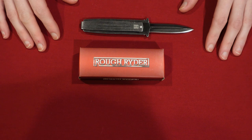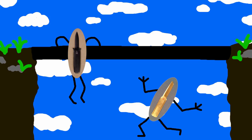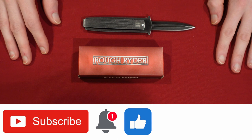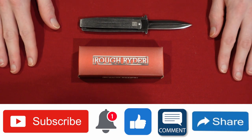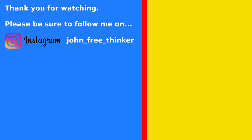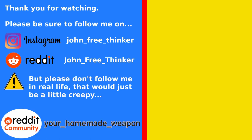So I want to wrap things up by saying thank you for watching, and I hope you enjoyed this video. That belt clip on the back really does make all the difference, so I definitely recommend getting a knife with the belt clip. Please subscribe if you haven't before, or if you're a new viewer, hit the notification bell so you're aware every time I upload a new video. Like the video if you enjoyed it, leave a comment, let me know what you think of this knife and how you would rate it. If you want to help me get more viewers and subscribers, please share this video. Thank you. And please be sure to follow me on Instagram and on Reddit — but please don't follow me in real life, that would be a little creepy. Also check out my community on Reddit. Thank you.